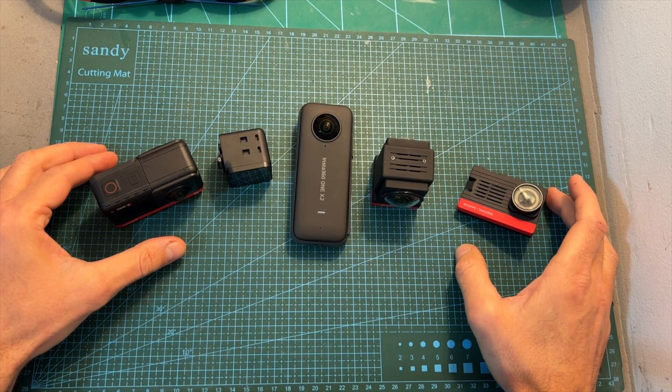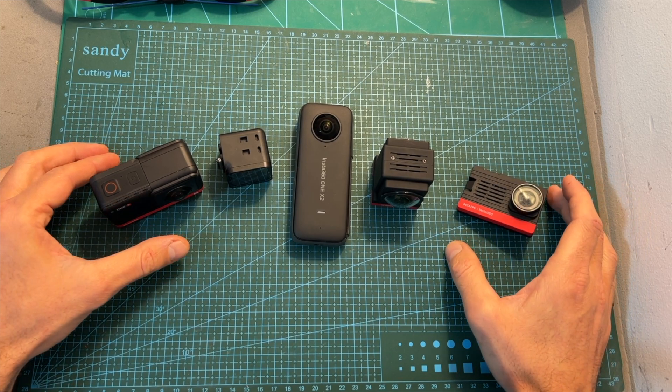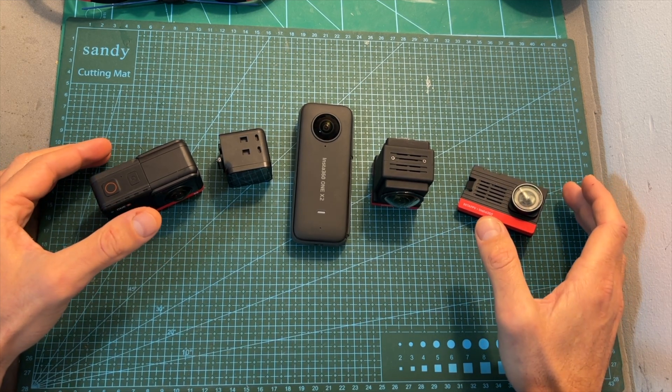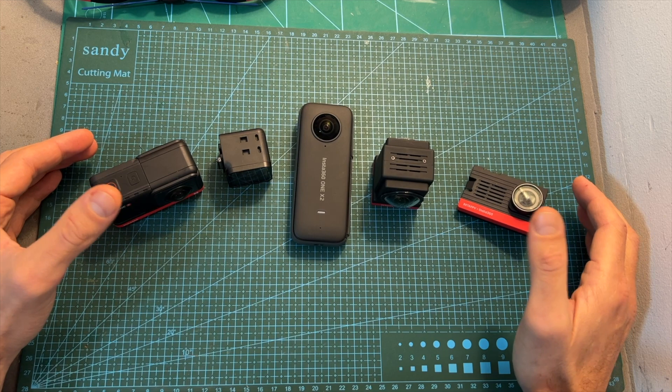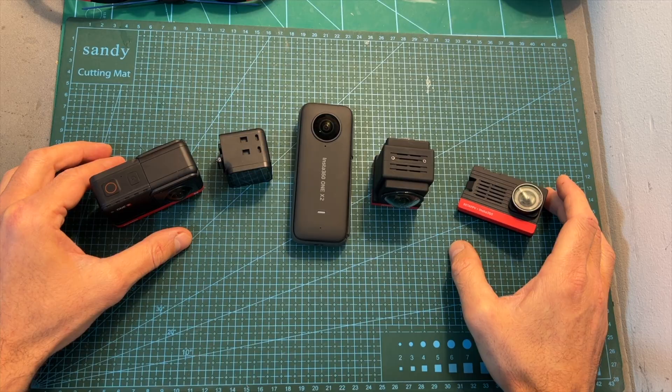That was just a quick demo of the app, and I think that Insta360 got it right — they were able to come up with a user-friendly interface that doesn't have too many options but still enables the user to create some nice footage based on their creative skills.